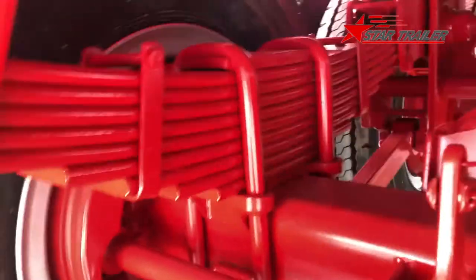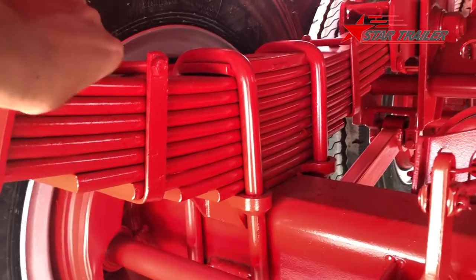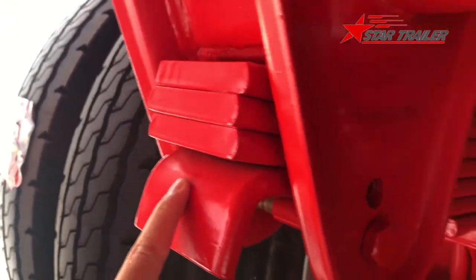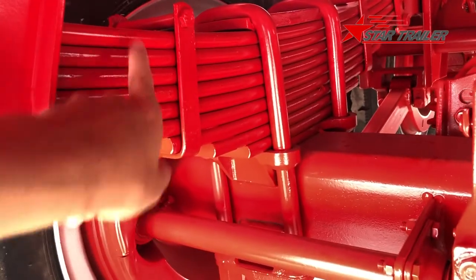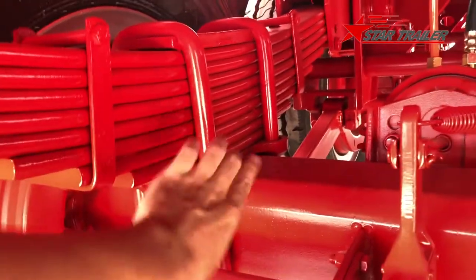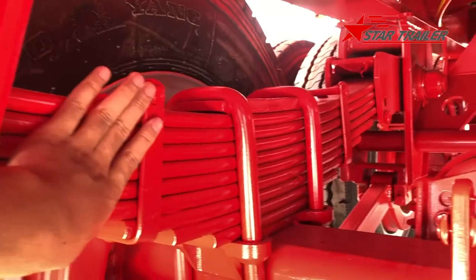This is the leaf spring — we call it a leaf spring because it's like leaves. We have four pieces here, so we call it a four-piece long leaf spring, but it actually has nine pieces total — not all of the same length.